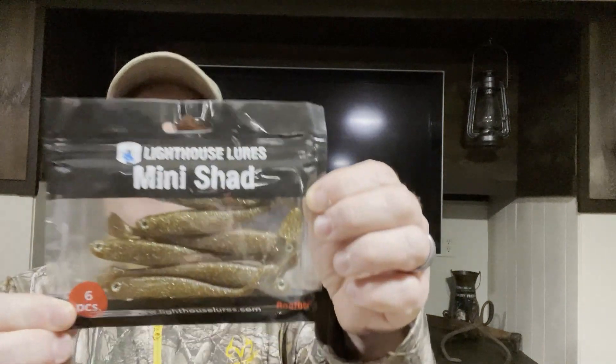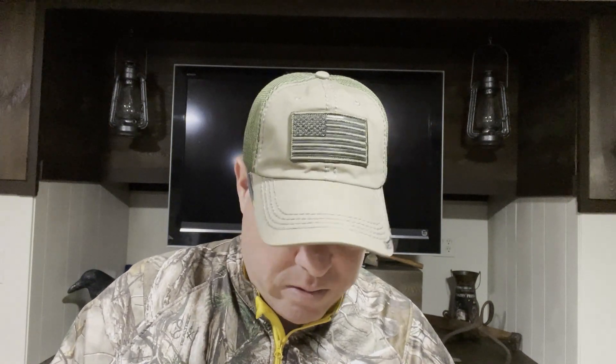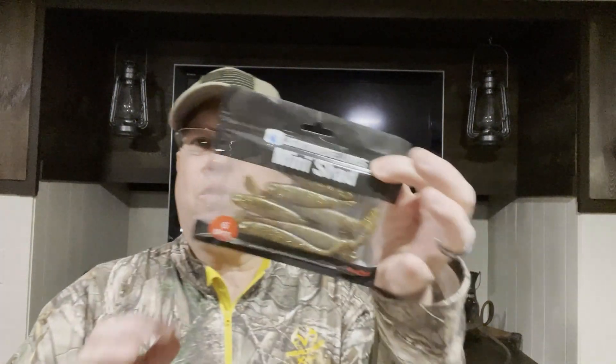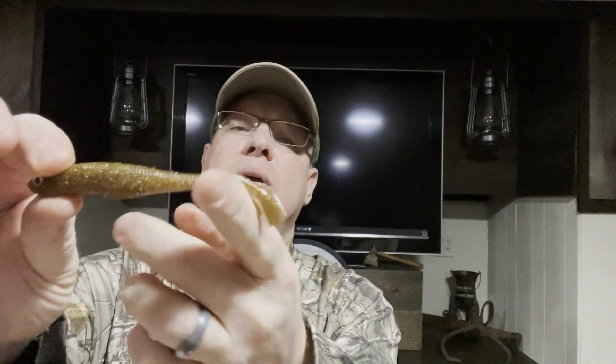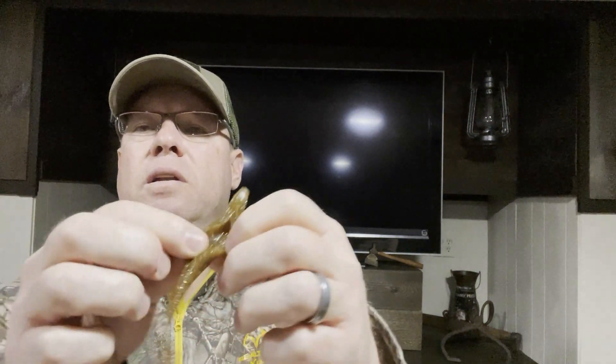We're getting down there. Next one is the Mini Shad from Lighthouse Lures. Root Beer is the color — there's six pieces in here, they look like they're 4.3 inches long, and this was three dollars. There we go — nice little swim bait with a nice little tail on there. Eyes are pretty good, there's a slit in the bottom for your hook. Nice Mini Shad from Lighthouse Lures.